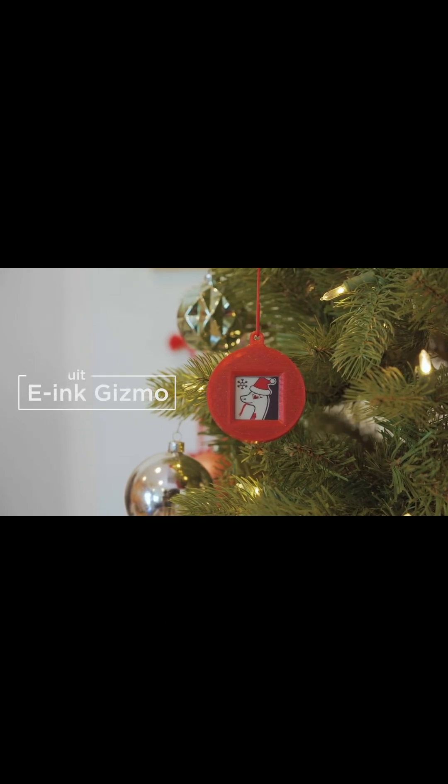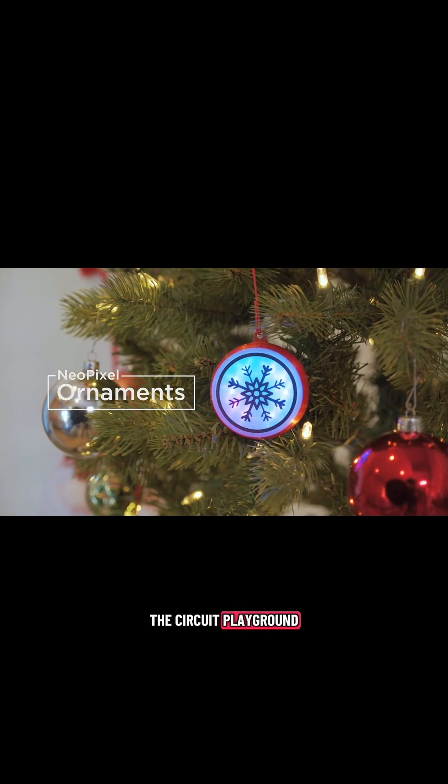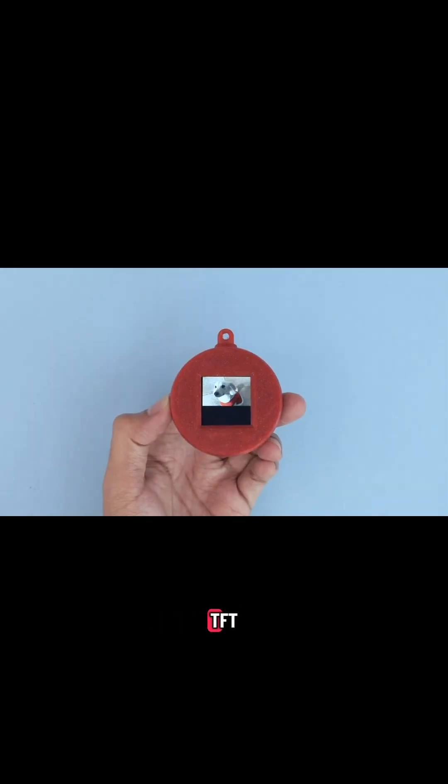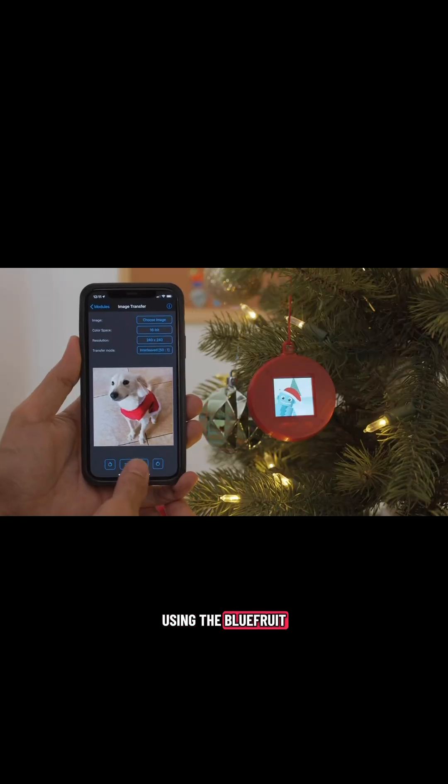The e-ink gizmo is for displaying tri-color graphics. We also made a light-up version just for the Circuit Playground. The TFT gizmo features an IPS display and it pairs nicely with the Circuit Playground Bluefruit — using the Bluefruit app, we can beam images from a device.